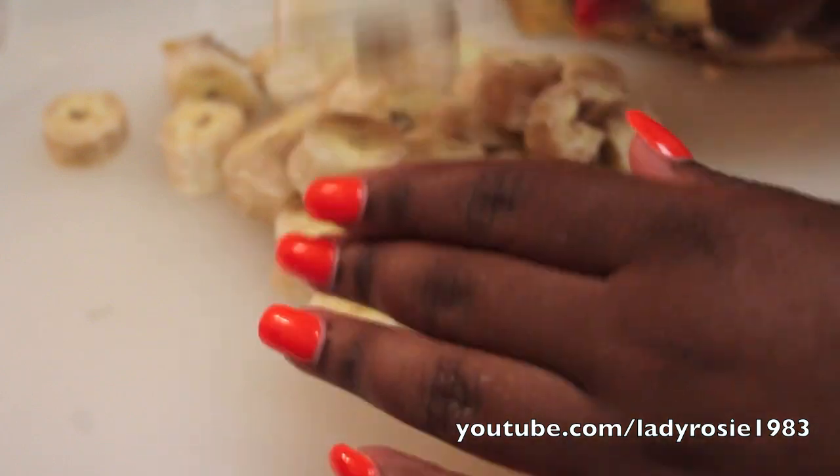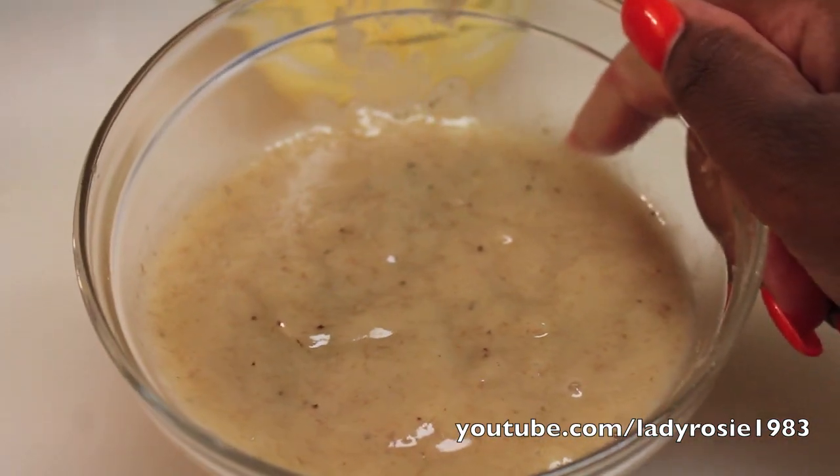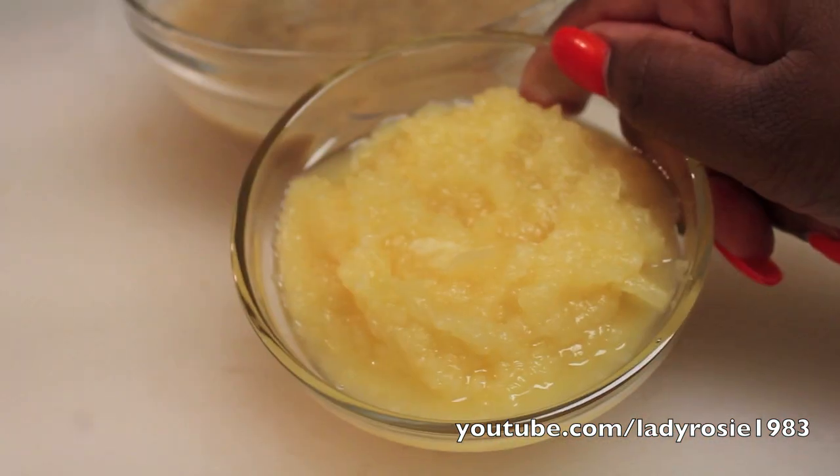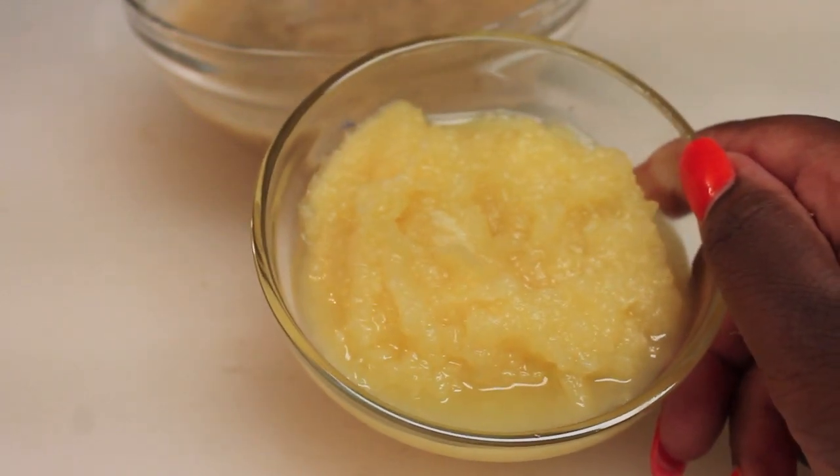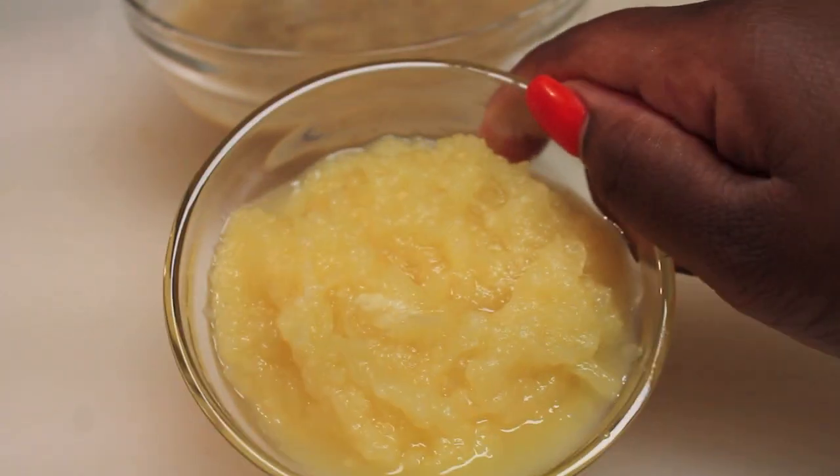You're going to chop up the bananas and then puree them until it's nice and smooth, just like this. You're also going to need some crushed pineapple. Make sure they're crushed because you don't want chunks.